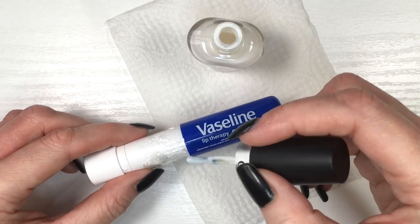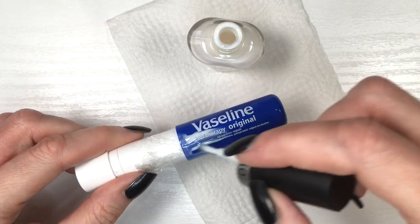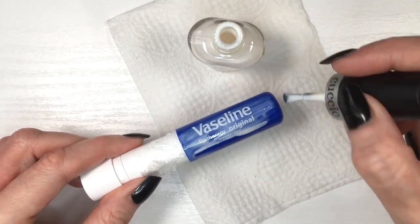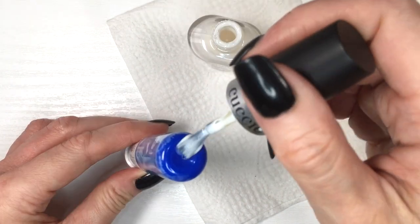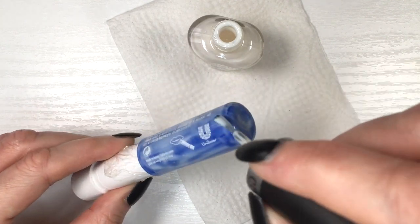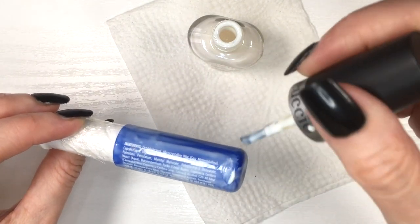First I'm going to be using a white nail polish — this is by Cuccio. I don't really know how to pronounce this brand; I do have a review for this coming pretty soon. This one is not like a pure white nail polish, it's more like a sheer-ish white. I'm going to be painting the blue part of my lid with this white. It's the only white nail polish I have at the moment, but this is just going to be the base so it doesn't need to be super pigmented.